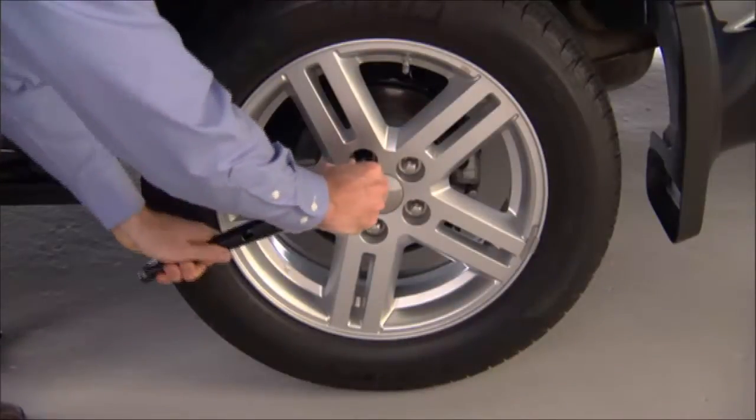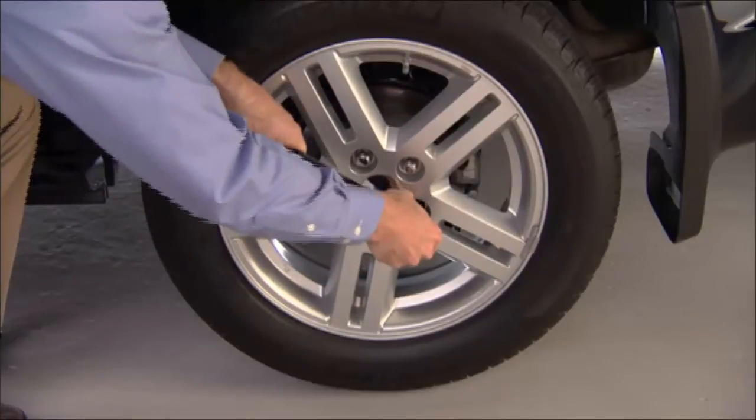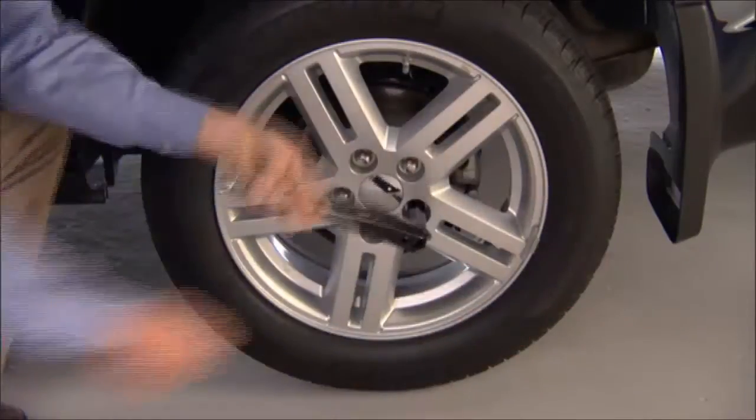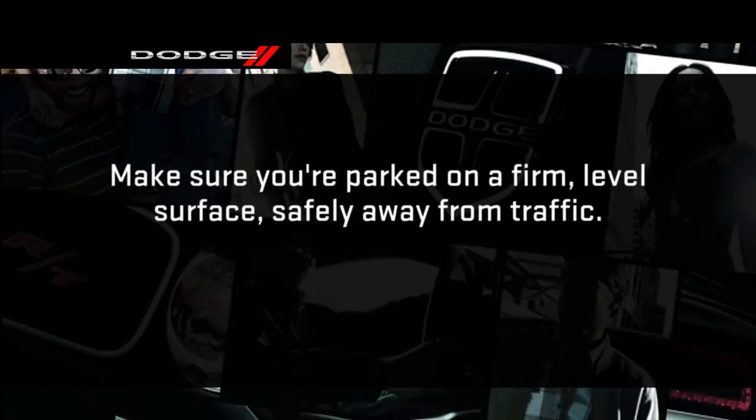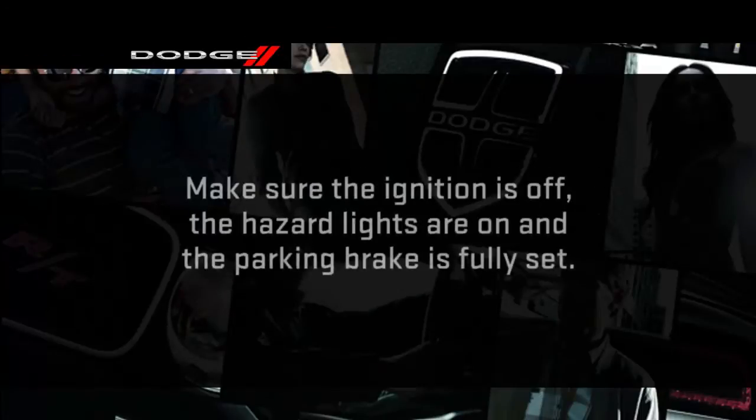Go ahead now and loosen, but do not remove the wheel lug nuts by turning them to the left one turn while the wheel is still on the ground. Make sure you're parked on a firm, level surface safely away from traffic. Avoid ice or slippery areas. Also, make sure the ignition is off, the hazard lights are on, and the parking brake is fully set.